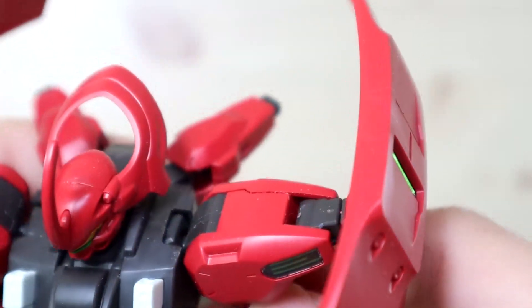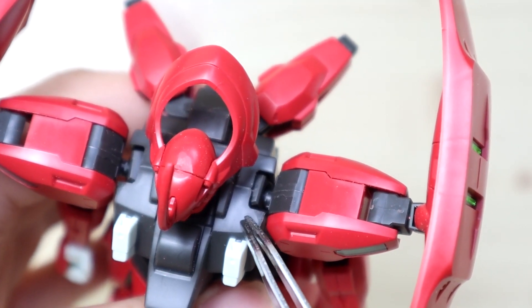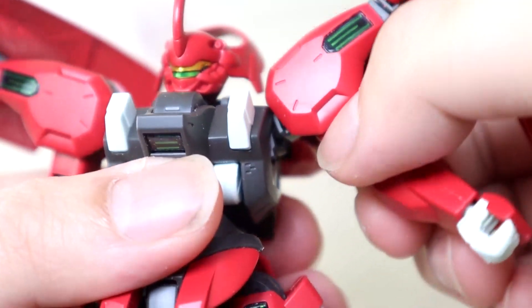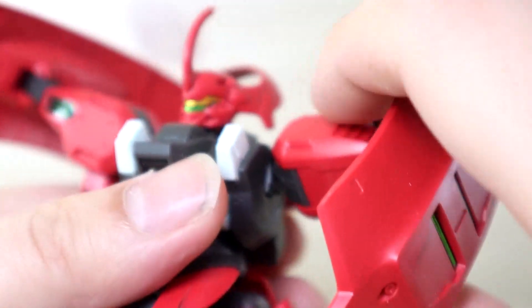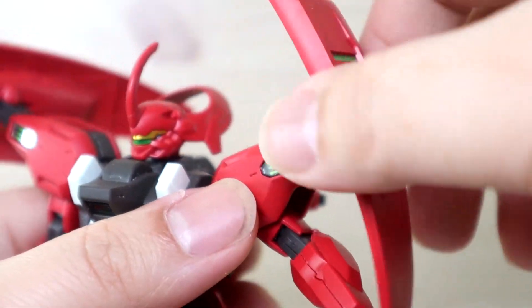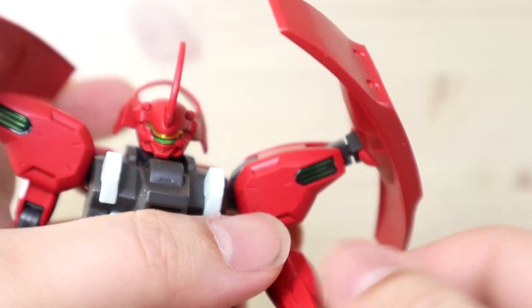Looking at the main joints: the inside joint that connects the arm has a ball joint facing forward, which allows the arm to move outward and upward. You get the typical range-of-motion seen in Witch from Mercury mobile suit joints. Because it's on a ball joint, 360-degree rotation is possible. The shoulders can go more than 90 degrees if needed, and you get a nice bend on the elbow joint as well. Hands are your typical ball-jointed style.